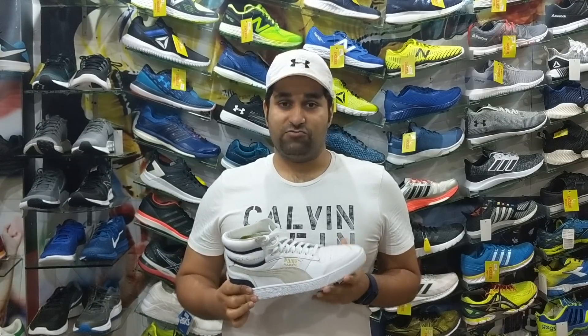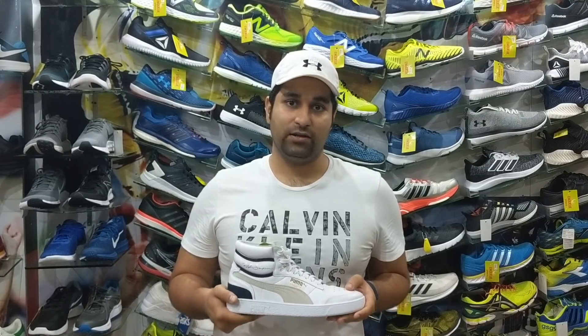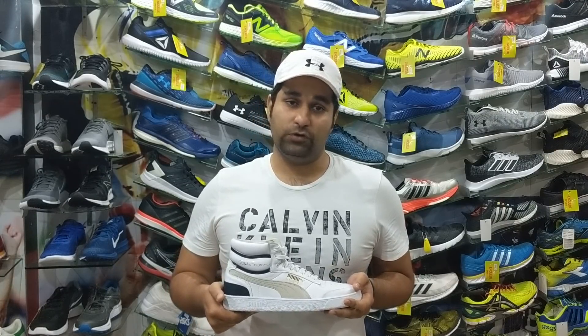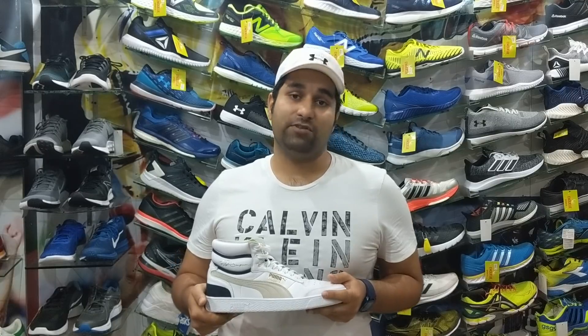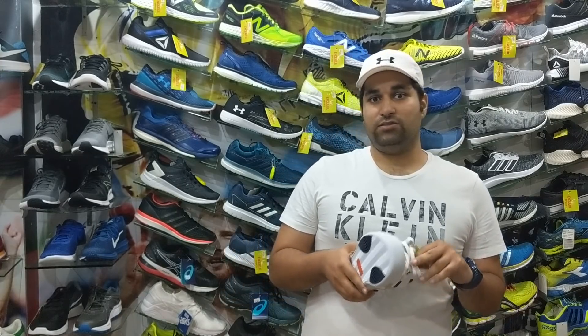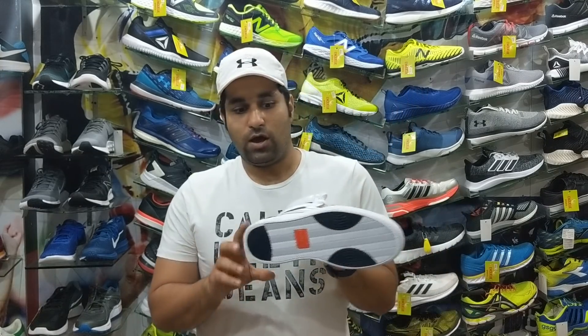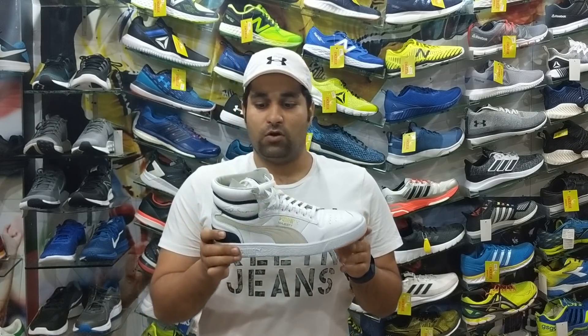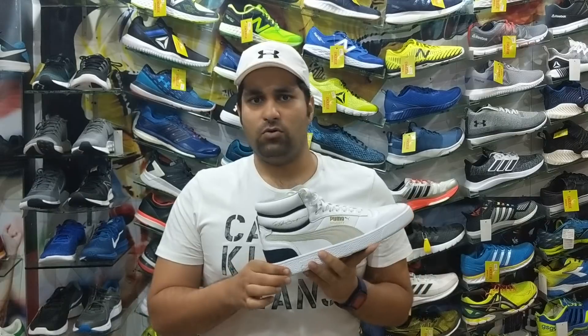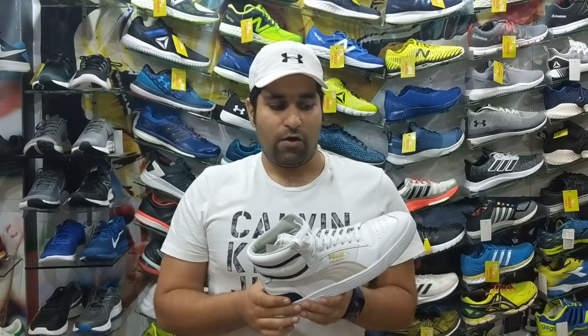He was extremely tall, well built, about 7 foot 2 inches in height — some say maybe 7 feet 4 inches. He had a huge foot size of 17, and Puma collaborated with him to make this beautiful shoe for his basketball court needs. This Rolf Samson edition, which came out towards the late 70s to early 80s era, was a real winner.